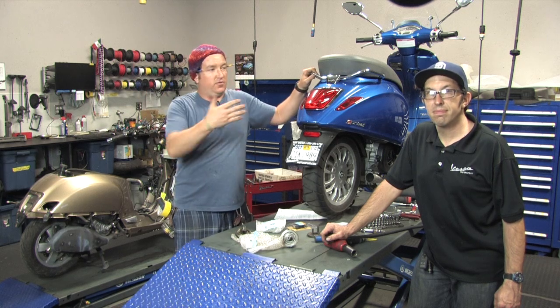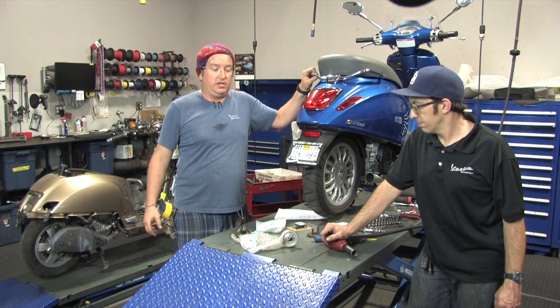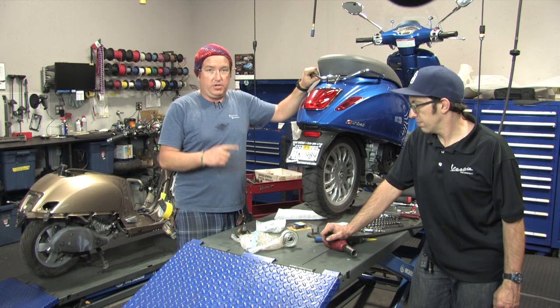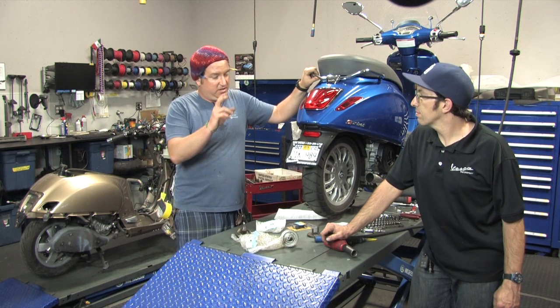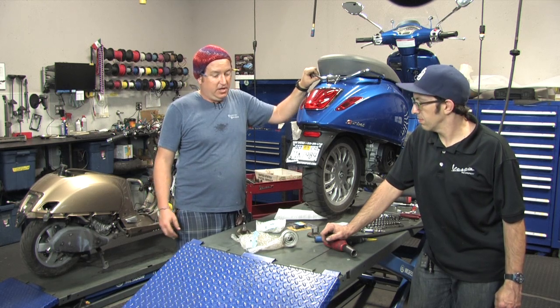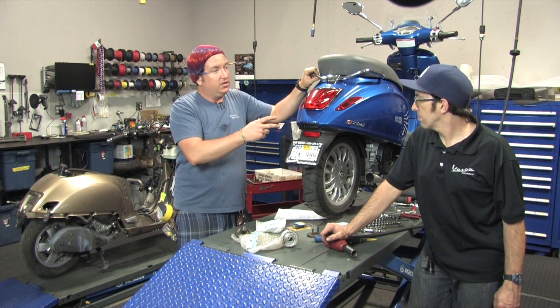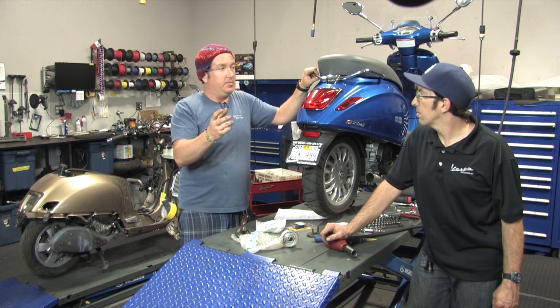Alright friends, what's happening? This is Steven Robot from Scooter West at Vespa Motorsport in San Diego. We've got a 2015 Sprint up on the lift. The cool thing about the Sprint is it's got the 12 inch tires. Robot's done his wizardry and come up with an overdrive kit that will fit directly into the Sprint. He's going to tell us a little bit about it.